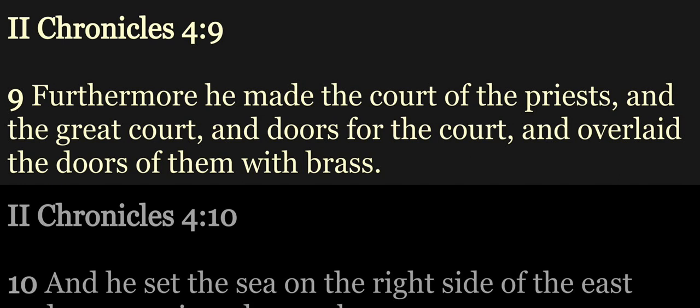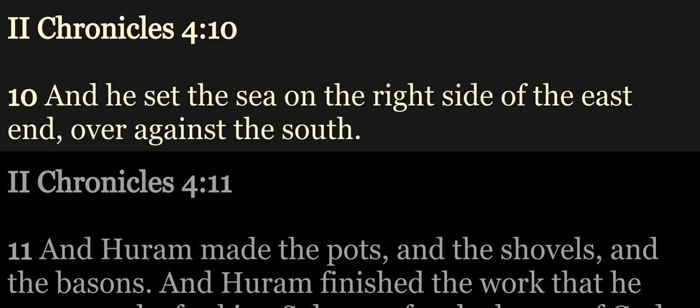Furthermore, he made the court of the priests, and the great court, and doors for the court, and overlaid the doors of them with brass. And he set the sea on the right side of the east end, over against the south.